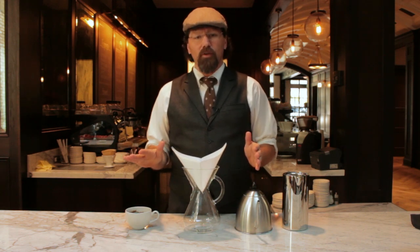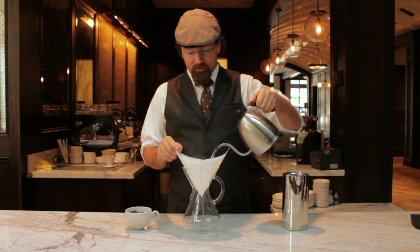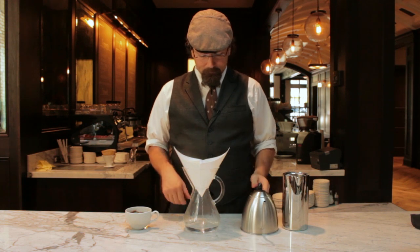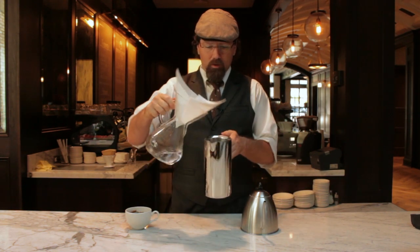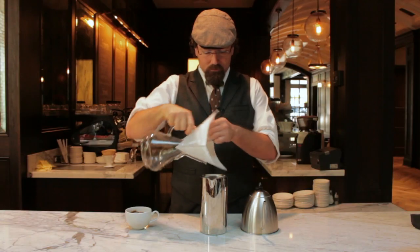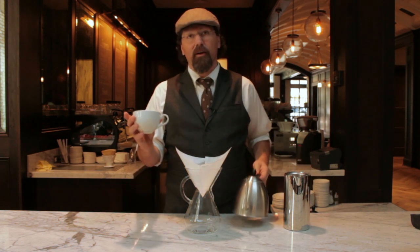With all of our methods, we want to control all the elements that define the quality of the coffee — fresh roasted coffee, freshly ground to order, and water at the correct temperature. The first thing I always do is wash the filter and temper the vessel, so I'm maintaining heat and temperature and eliminating any residual paper dust that might be on the filter. Then I'll remove that and we'll be ready to brew.